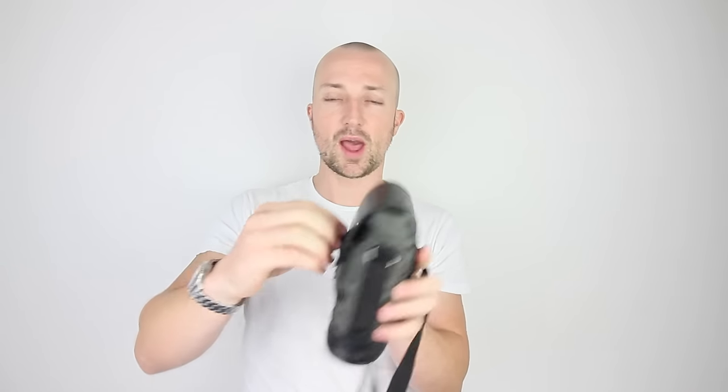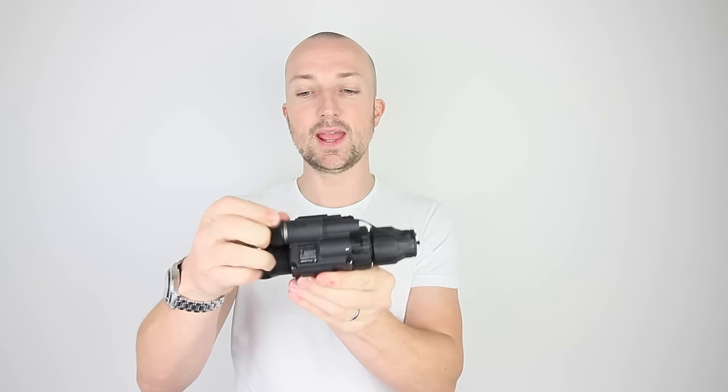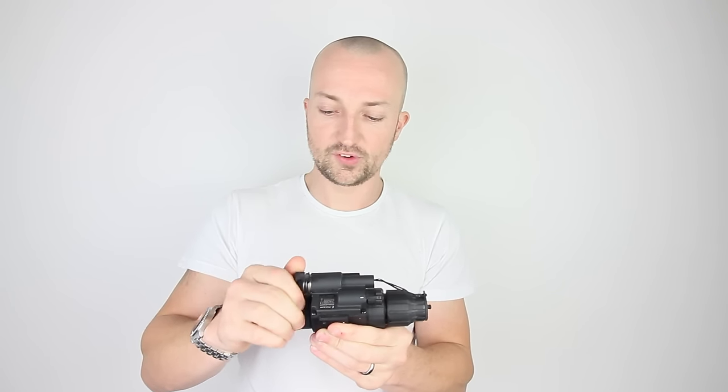Moving on to the device — it comes in nice packaging inside that box. Got a nice little soft case with a strap around it as well, just in case you want to throw it over your shoulder. Got a nice leather clasp on the front. One of the nice things about Gen 1 devices over anything else is the nice light polymer bodies — much lighter than you'd find with a Gen 2 or Gen 3 device. Got nice rails top and bottom for mounting onto the head unit. The battery compartment runs on a CR123A battery — there's a nice lithium CR123A in there.